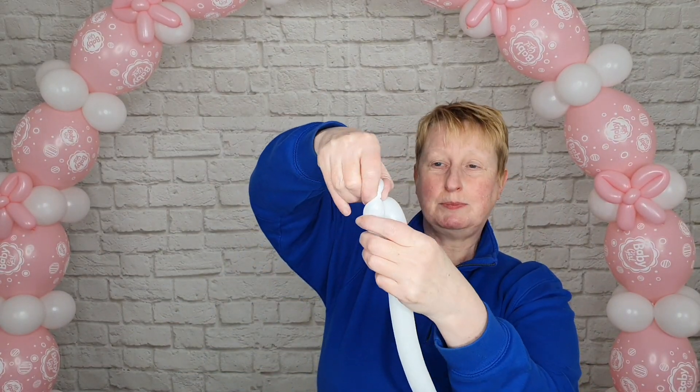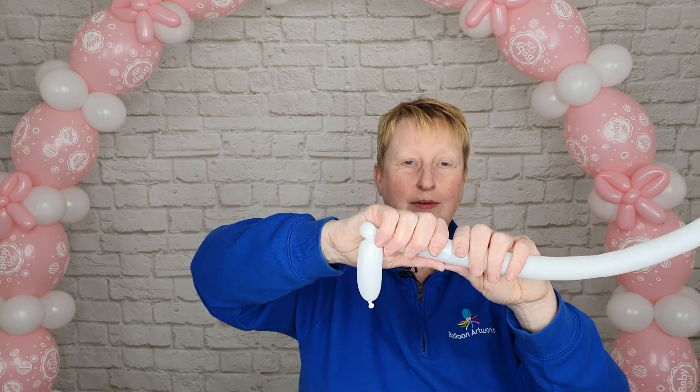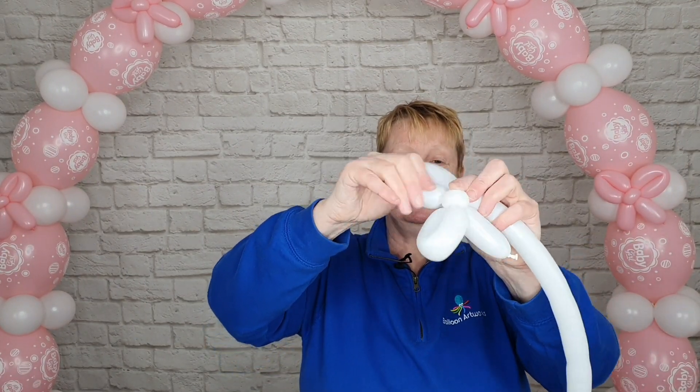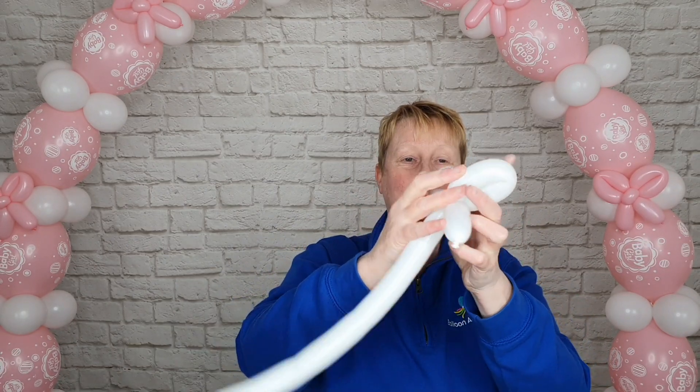Make a bubble of about four fingers followed by a small bubble of about one and a half to two fingers. Fold the balloon over, grab hold of this bubble, pull it upwards and twist it around. Next we're going to make a loop of about four fingers — just twist that around and wrap it around the pinch twist. Make another loop to match this one, about four fingers, twist, and then we can wrap those two loops around one another.